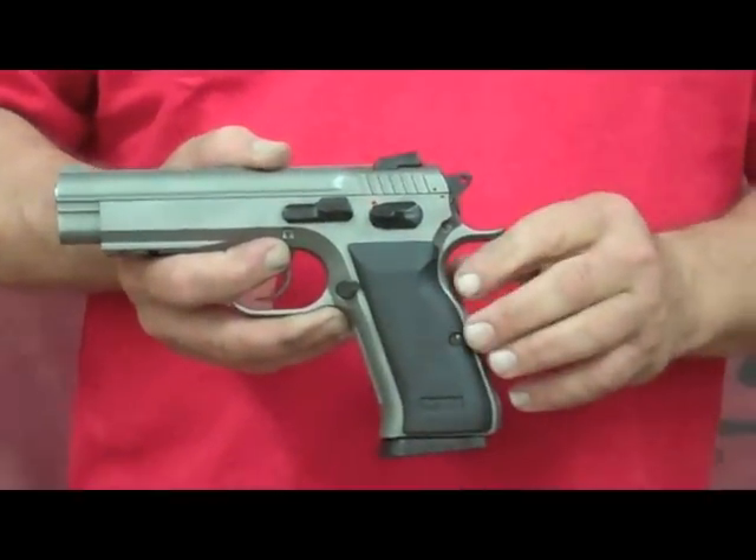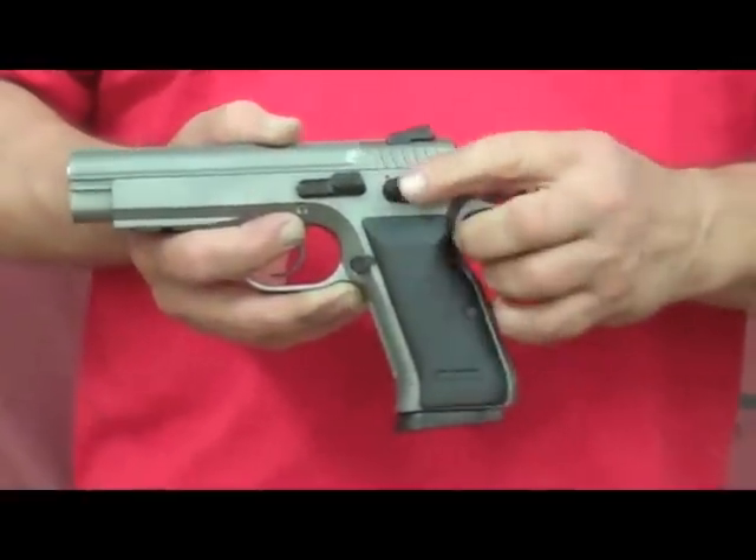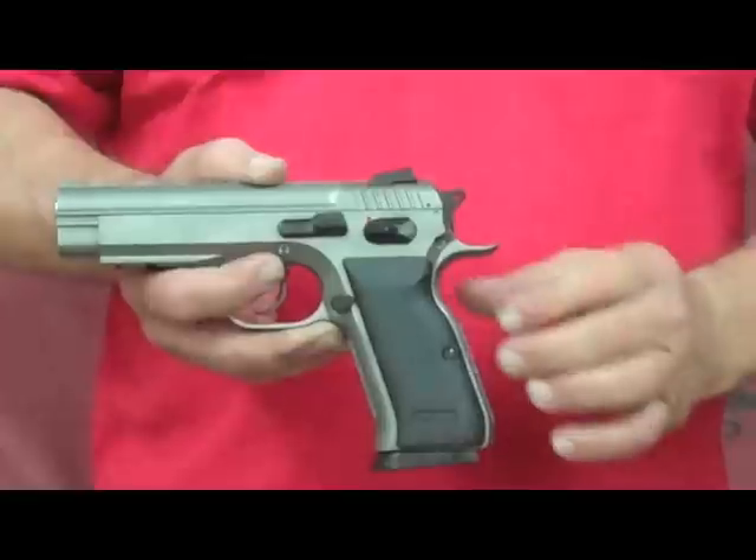Safeties can be ambidextrous, single-sided, extended, extended ambidextrous, or even extended for competition, which we call our gold team safeties.